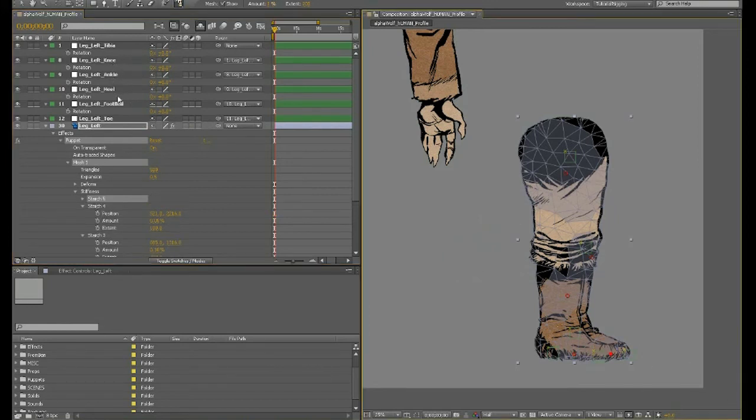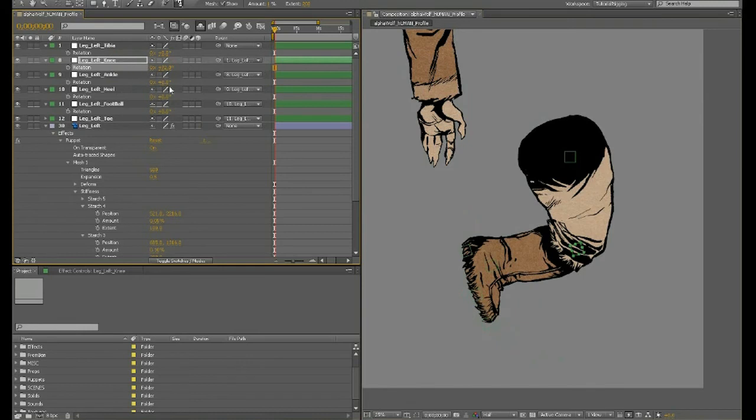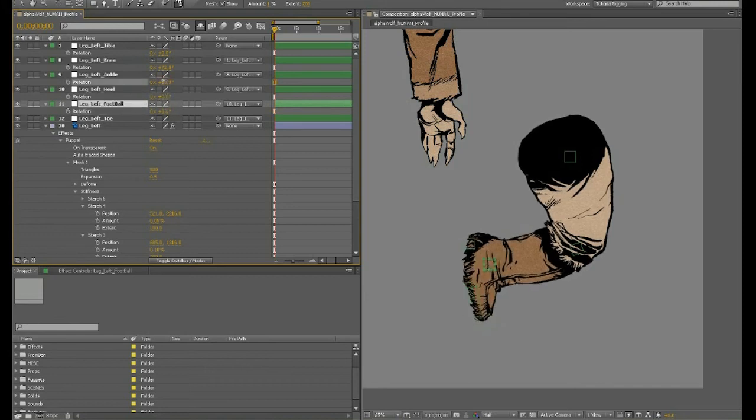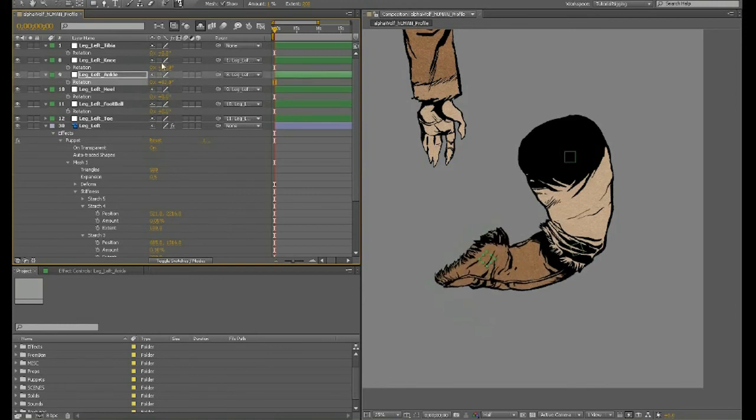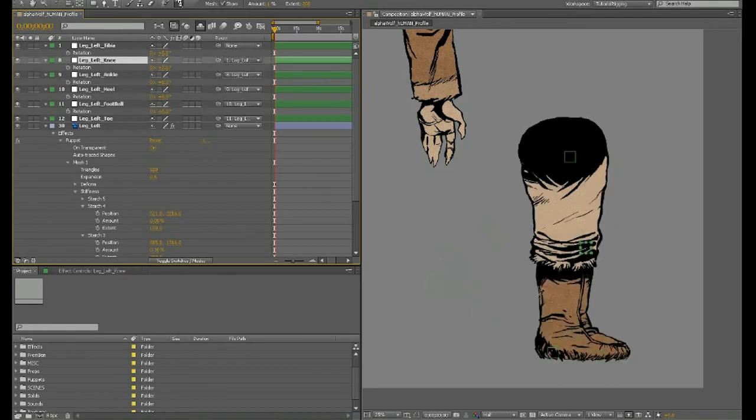Let's try a little more starch and test extreme positions, because extreme positions are usually where the puppet tool breaks and you need to play around to find what works. Testing the ankle again — the starch tool seems to have helped. Now let's check if the toe can still bend — trying the ball of the foot — it's actually working pretty well. Bending the ankle and checking the toe — that's a lot better. I'm pretty happy with that.